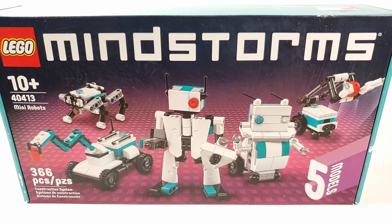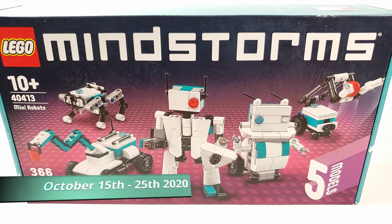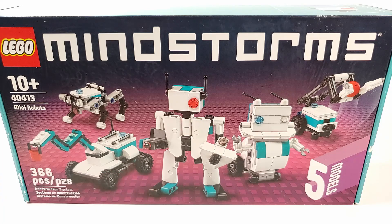What's up guys, Bricktonian here, back again with a video on the free LEGO Mindstorms mini robot set that LEGO gave out when you spent over $100 on any LEGO sets from October 15th to October 25th.